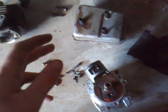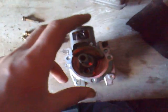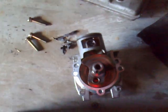So yeah, make up some new gaskets and that's about it. While I'm here, I thought I'd just explain the inner workings of a two-stroke.